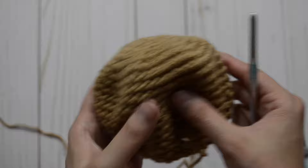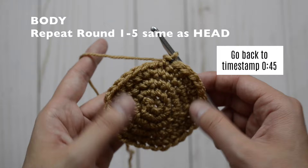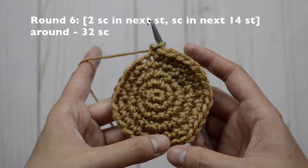Here is our head completed. Now for the body, you are going to repeat rounds one through five exactly the same as the head. So go ahead and work up your rounds. Now for round six, our pattern is going to be an increase, two, and then in the next 14 just one. Repeat the pattern one more time all the way around and you should have 32 single crochet stitches.